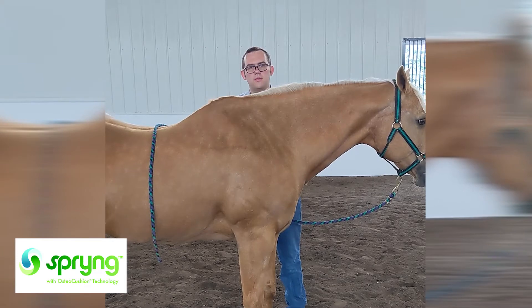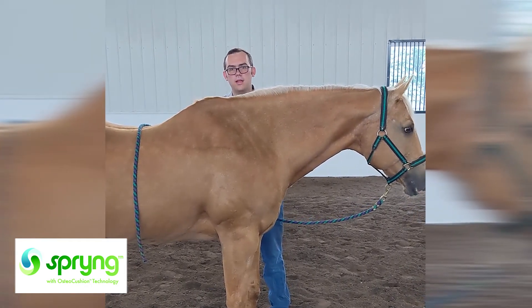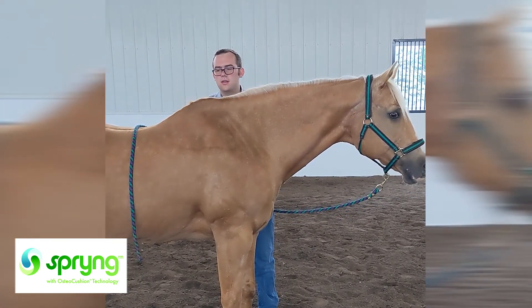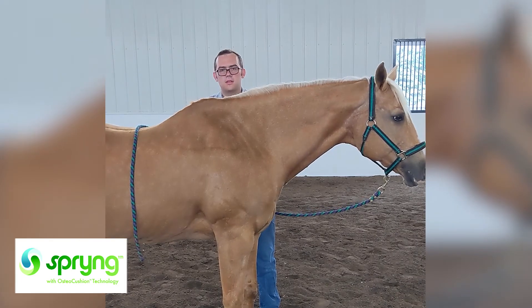Would I recommend this in future use for my clients? Definitely — I'll be recommending it to all my clients. I really think it's going to be a great alternative to conventional injections. Really looking forward to using Spring in the future, and I think it's good to go.